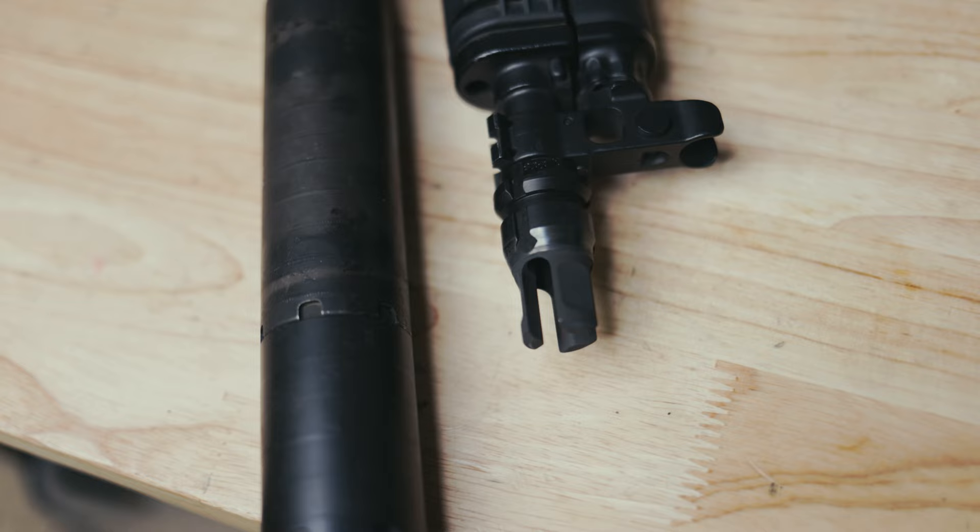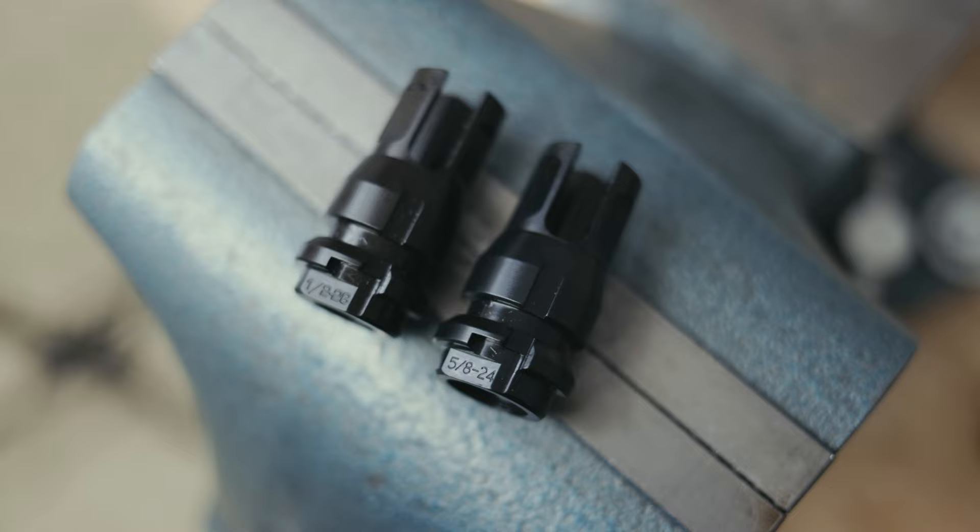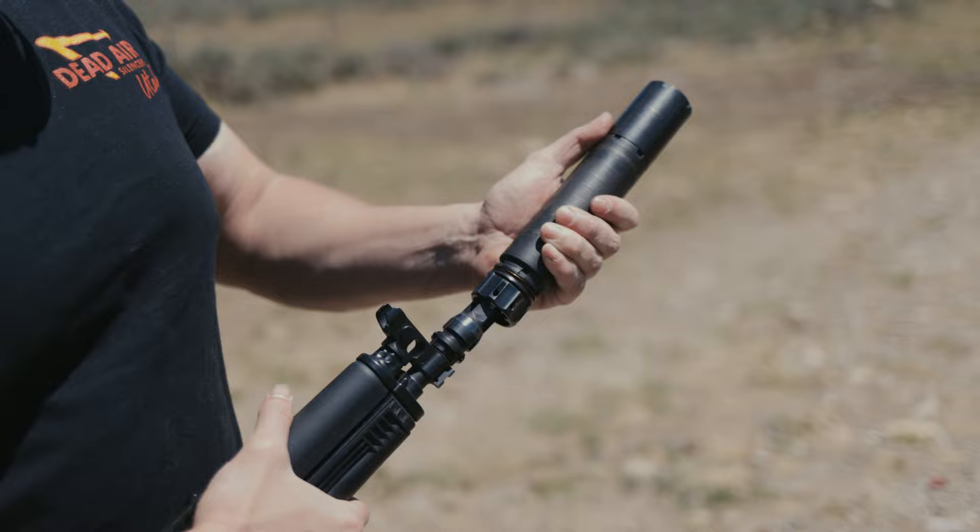Hey everybody, Tassim with Dead Air Silencers here to talk to you today about our new Key Micro Flash Riders. Our new Key Micro Flash Riders come in two thread pitches: half by 28 and five-eighths by 24, with more to come in the future.